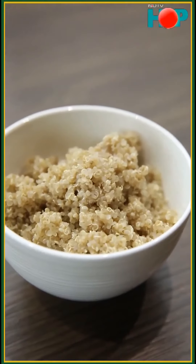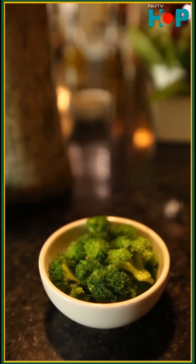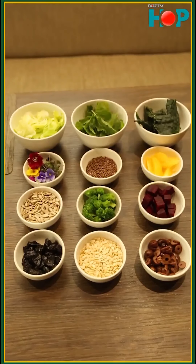So Chef, what are the key ingredients? The main ingredients here are Quinoa, Starfruit, Avocado, Broccoli, Beetroot, and lots of greens.